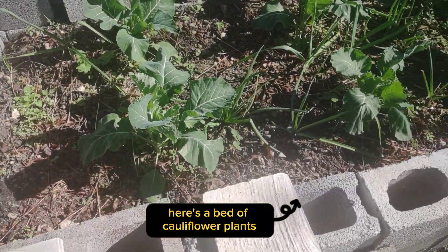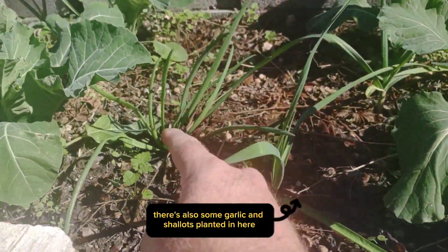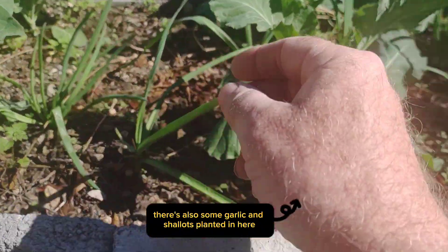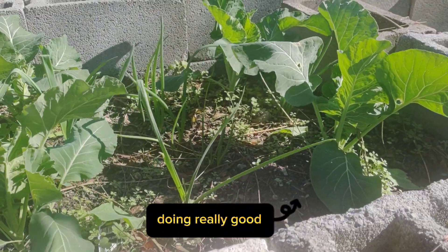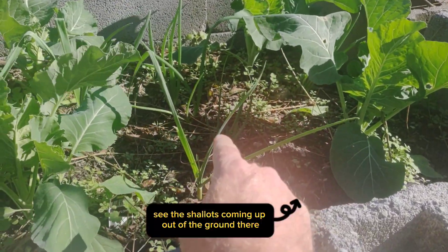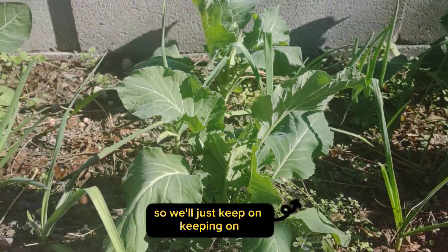Here's a bed of cauliflower plants. There's also some garlic and shallots planted in here — you can see everything's coming up really nice, doing really good. You can see the shallots coming up out of the ground there.